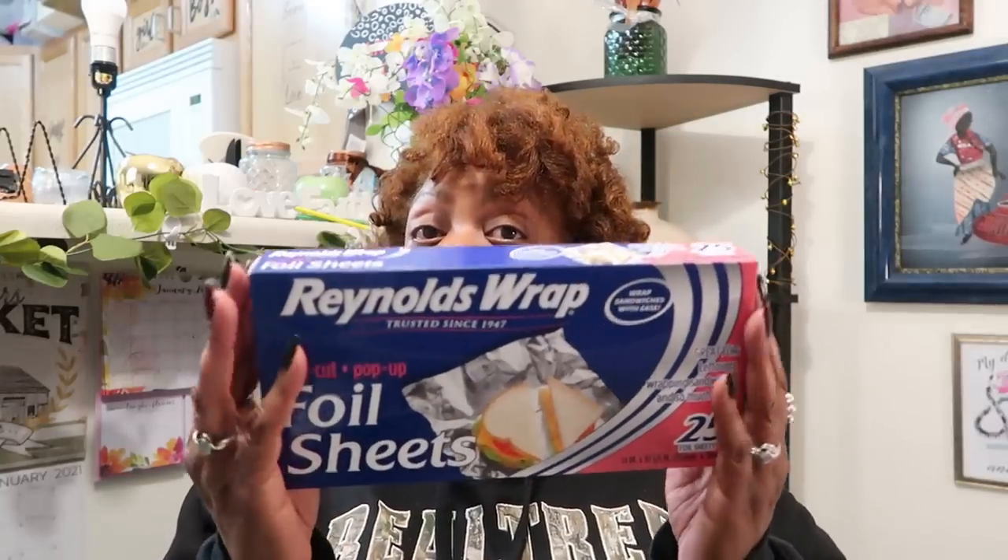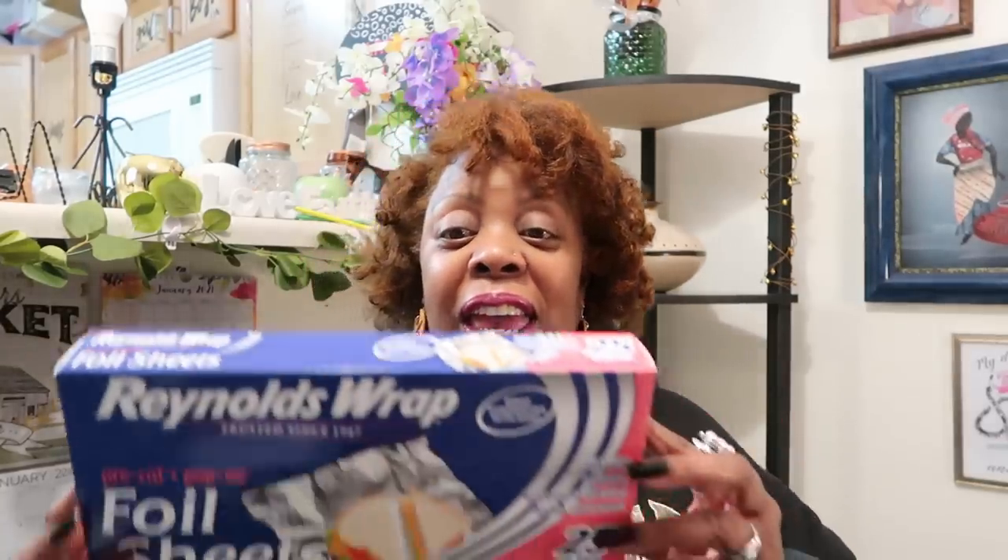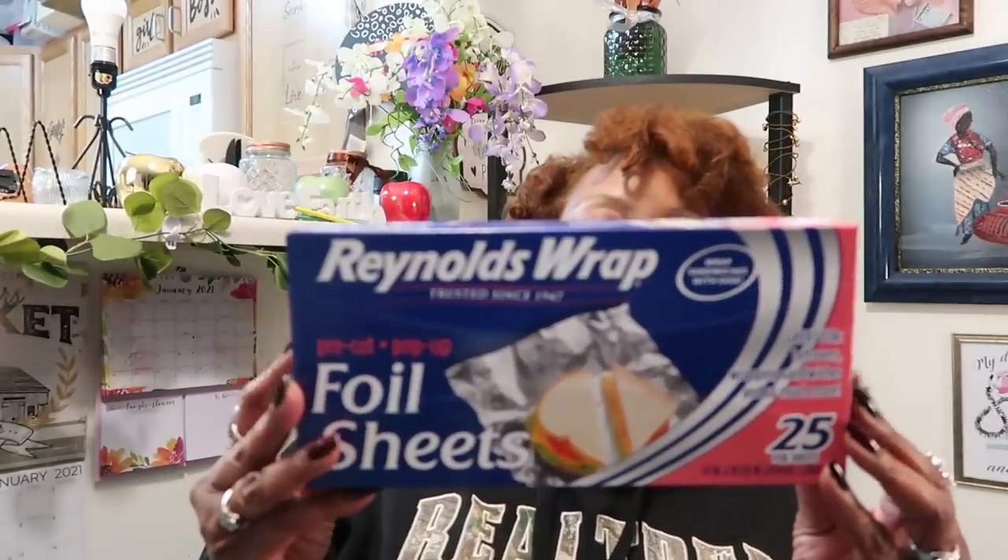I saw that I was getting low on my foil wrap sheets and I used one to cover my bird — my little baby Cornish game hen. That Cornish game hen was so delicious, you guys. I will keep my eye on it in the grocery store, and if it's not too pricey, I'll buy myself another one every now and then. It just melted in your mouth and I seasoned it perfectly. I bought another box of foil wrap sheets because I saw it was low when I pulled out a sheet to cover that little baby bird.